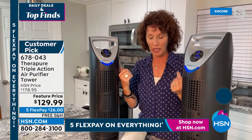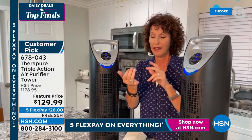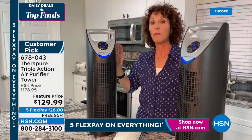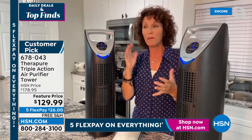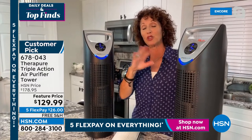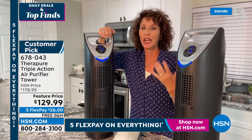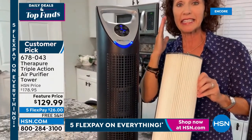We breathe on average 22,000 times a day. If you don't have an air purifier, your lungs and sinuses are doing all the work — that's taxing on the average person, even more so for someone with allergies, COPD, or respiratory illnesses. As a builder and contractor, I can tell you we're building homes tighter now — the building envelope is buttoned up, which means indoor air can be two to five times more polluted than outside.